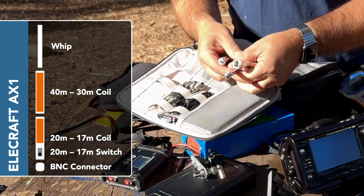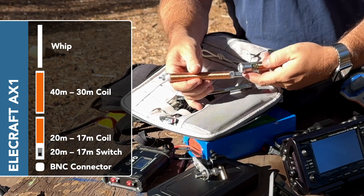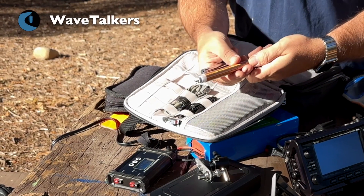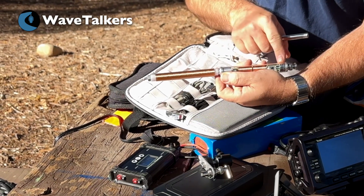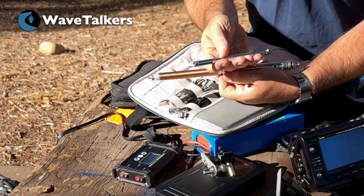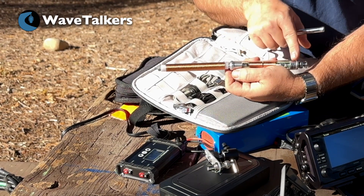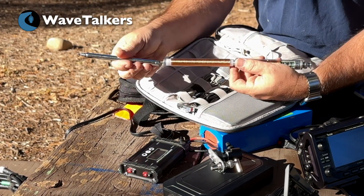It goes together really simply. This is the 40 meter coil — just put that in there and screw it together. It doesn't go together super tight, just enough to make it snug. There's a little switch here at the bottom, and this allows us to select whether or not we want 17 or 20 meters if we're just using the base coil and the whip. But if we add the 40 meter coil, this switch toggles between the 40 meter band in the lower position and the 30 meter band in the upper position.